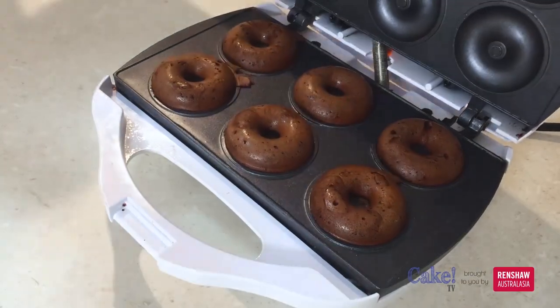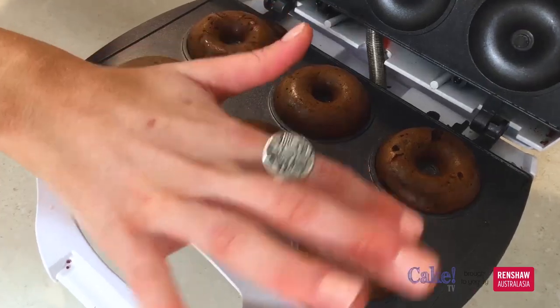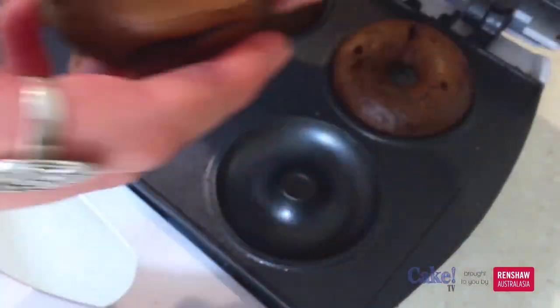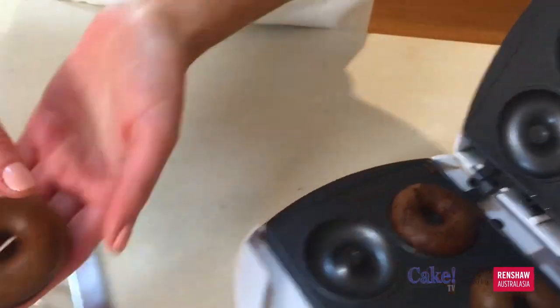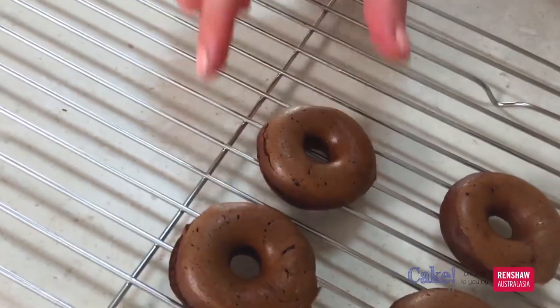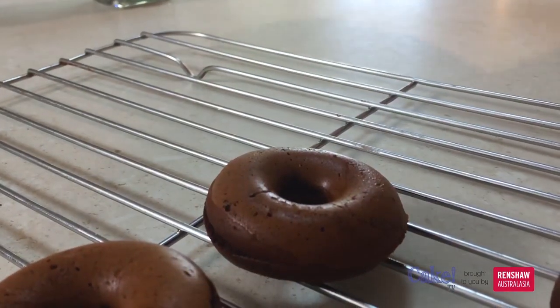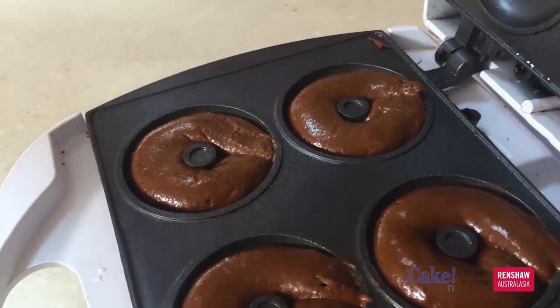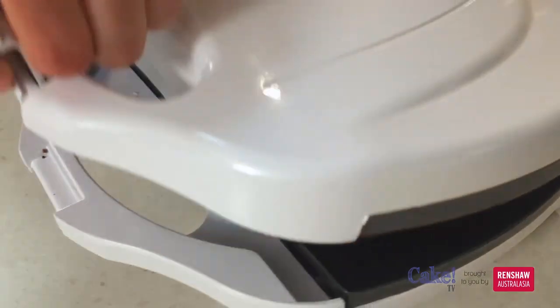These have been in for about four minutes. They're feeling nice and springy so I can pop those out very carefully just onto a wire rack to cool. Then we can just fill up our pan again. This recipe should make roughly about 16 doughnuts.